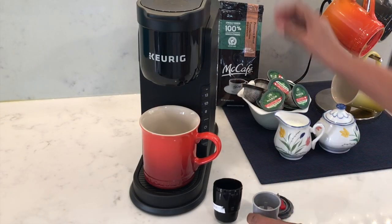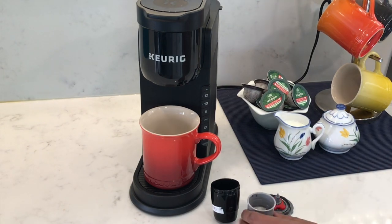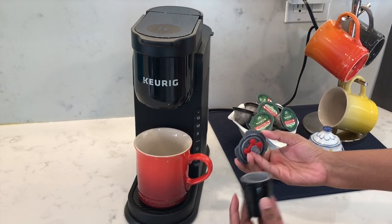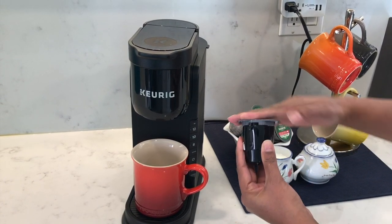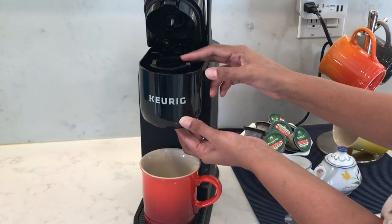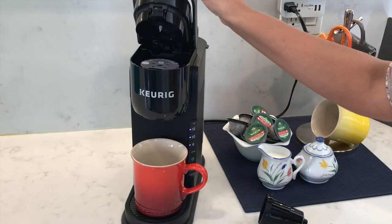Add some coffee to the mesh basket, then pop the mesh basket into the outer case. Close the lid making sure the red plug is in, and press the lid all the way around so it's nice and secure in the lock position. Open the lid on the coffee machine, remove the pod holder by pushing from underneath until it pops up, then pull it out and insert the My K-Cup reusable coffee filter.